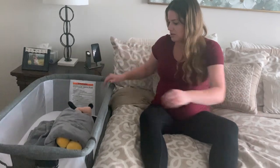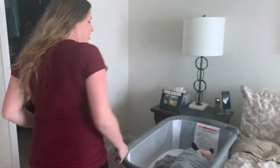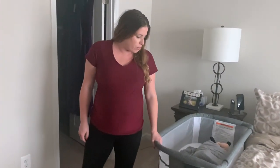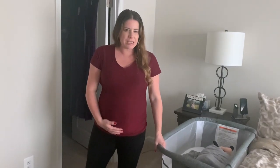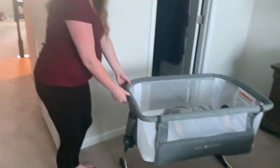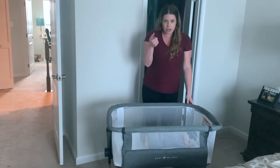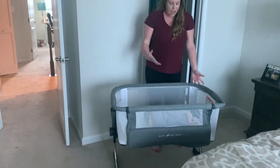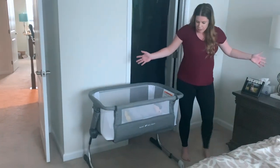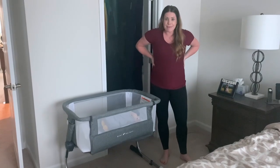One concern is that the bassinet does rock when you push it — I'm not sure if that's intentional to soothe baby or just means it's not very sturdy. Also, you can't swivel it out of the way to get out of bed; you have to hop down the side. If you wanted to move it to another room during the day, you can drag it — it's not super heavy — but I'd probably just leave it in one place.